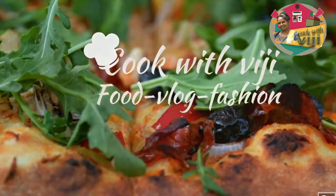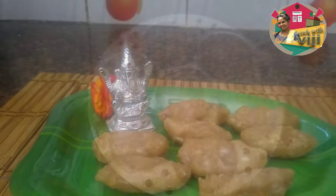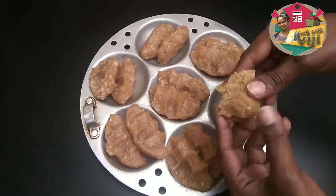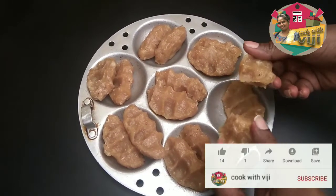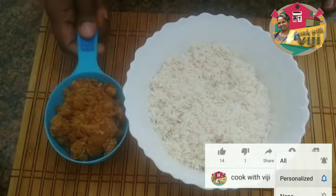I am doing a recipe for my cook with Vijay. Today I am making a recipe. I want you to find that it is very soft and very tasty. Let's start our recipe — how easy I use it for cooking.